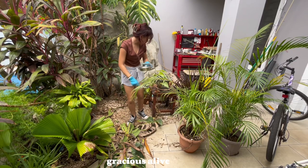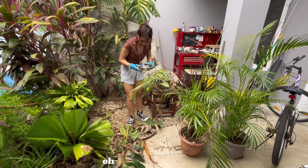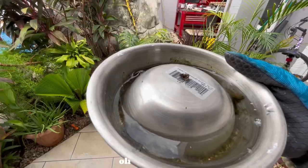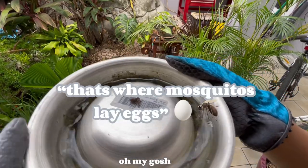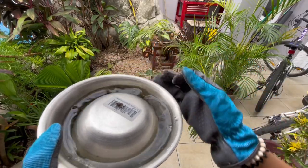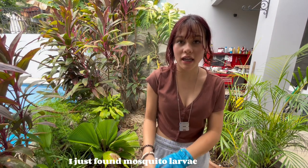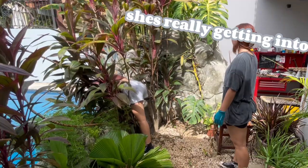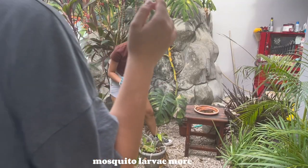What is it? Gracious — it's alive! That is so disgusting! Oh my gosh! That's where mosquitoes lay eggs. Ew! I just found mosquito larvae in that.